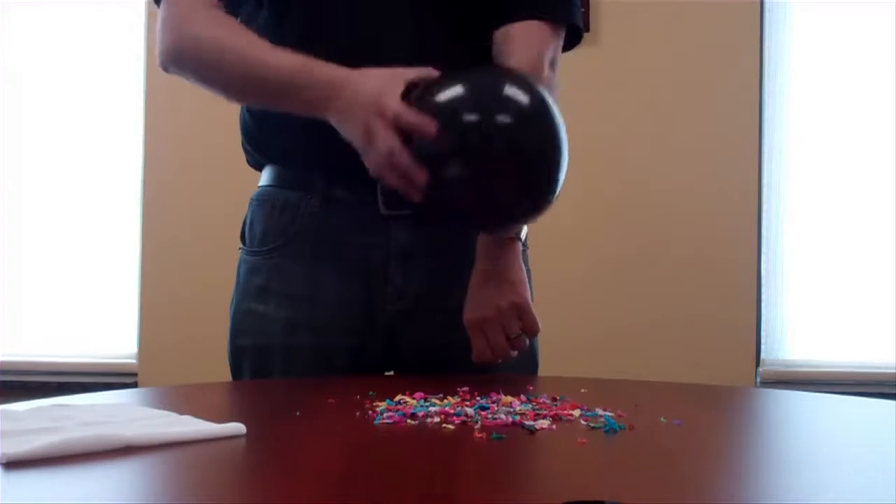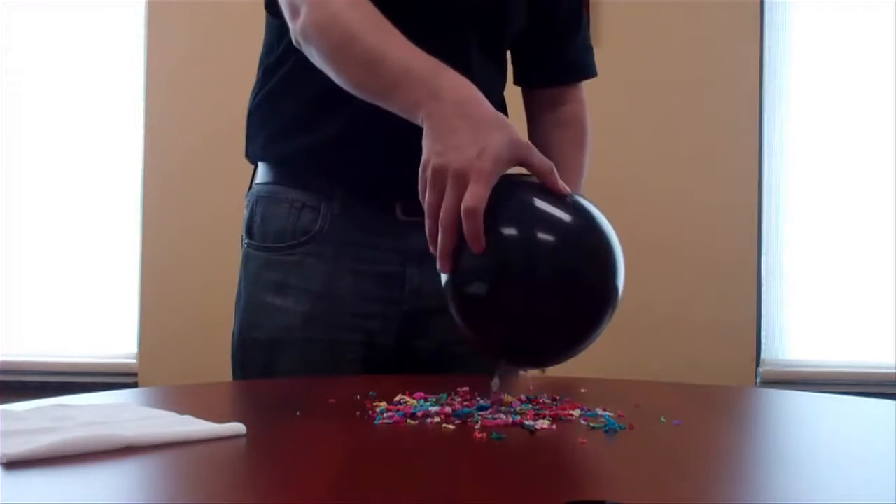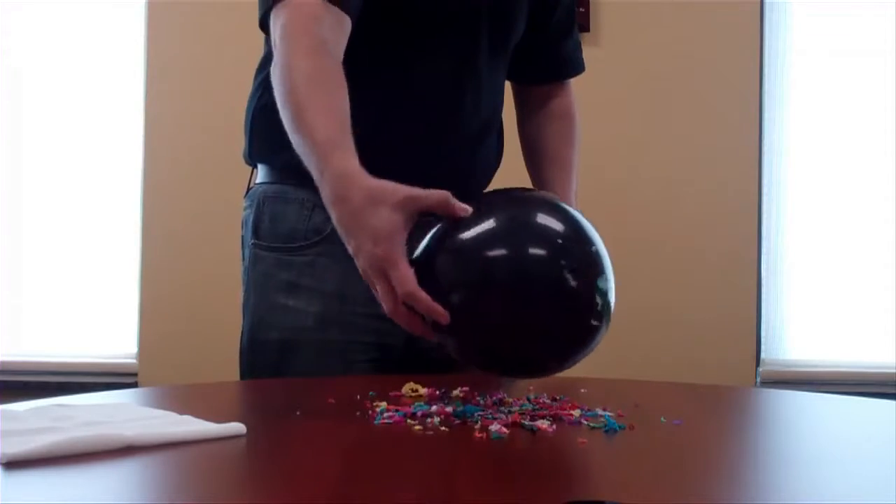This is a depiction of the friction that is created during the wiping and sanding process. The balloon represents your paint job, and the confetti represents the dirt being drawn into it.